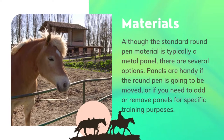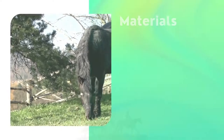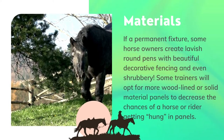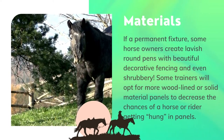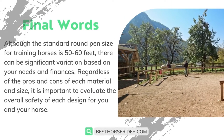Although the standard round pen material is typically a metal panel, there are several options. Panels are handy if the round pen is going to be moved or if you need to add or remove panels for specific training purposes. If a permanent fixture, some horse owners create lavish round pens with beautiful decorative fencing and even shrubbery. Some trainers will opt for more wood-lined or solid material panels to decrease the chances of a horse or rider getting hung in panels.